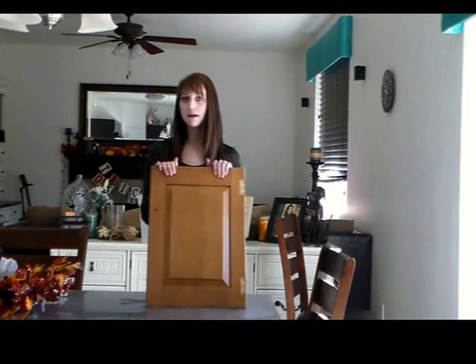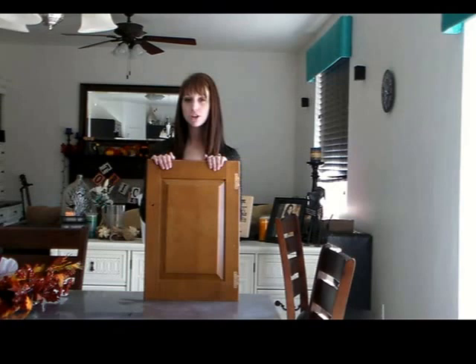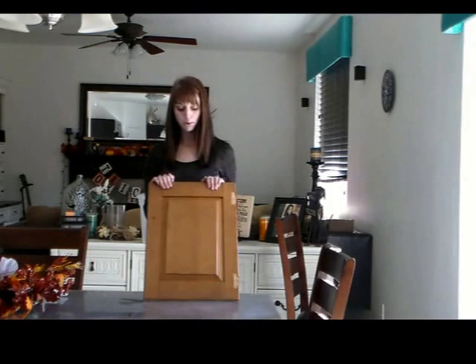Hi, I'm Kelsey with White Cottage Boutique, here today with another tutorial in our step-by-step video series on how to refinish furniture like a pro. This time we're going to be talking about how to distress your furniture. There's a couple of different techniques you can use. I'm going to show you my favorite techniques and ones you probably haven't seen before.